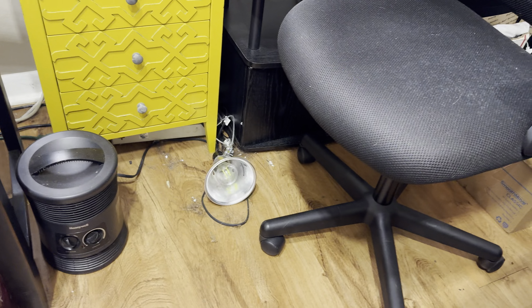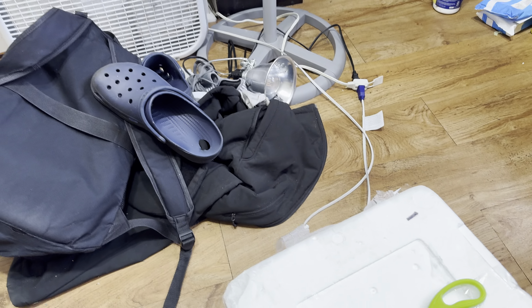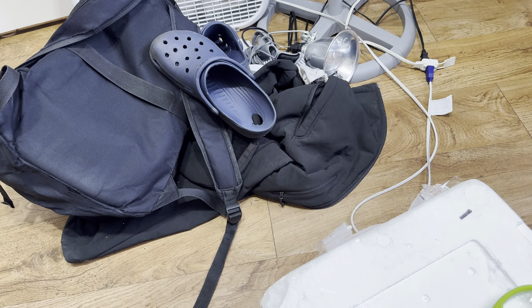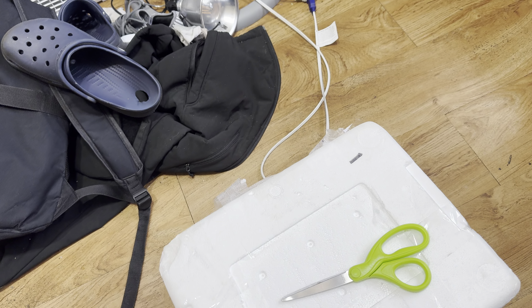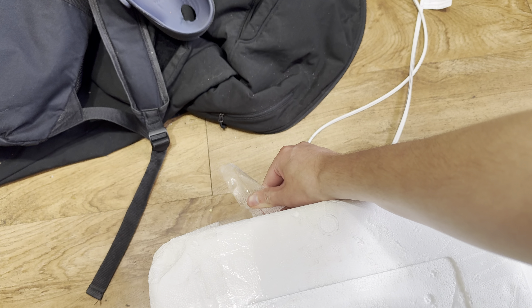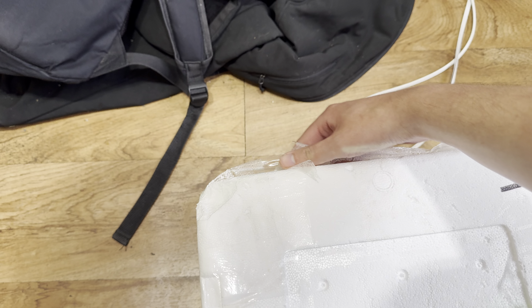I have this ergonomic chair to use for now, but I want to get a really good one. I'm not gonna buy a gaming chair — I'm gonna buy one that's supposed to be comfortable.